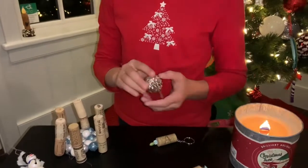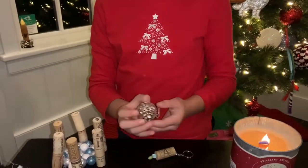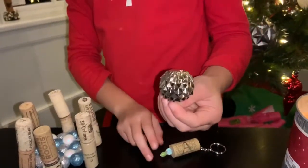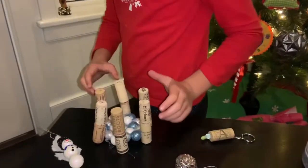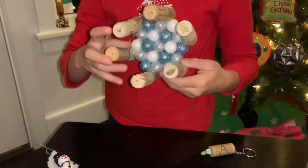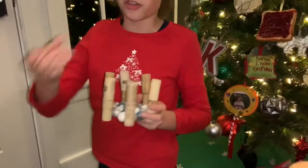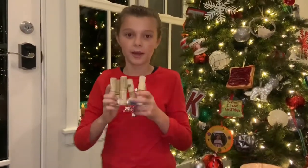I also made this — it inspired me of the Epcot ball. So if you've been to Disney or you've seen a picture of the Epcot ball and this reminds you of it, say 'Epcot ball' in the comment section below. I made this foam ball with hot glue and corks. It is where you can put your drink inside of it and just carry it from here so you don't have to carry your drink because sometimes your drink can be slippery — you can just hold it from here and have a glue grip.